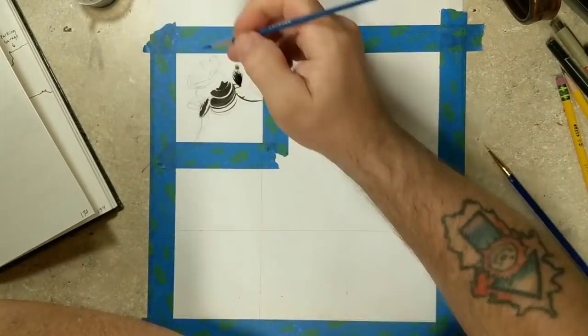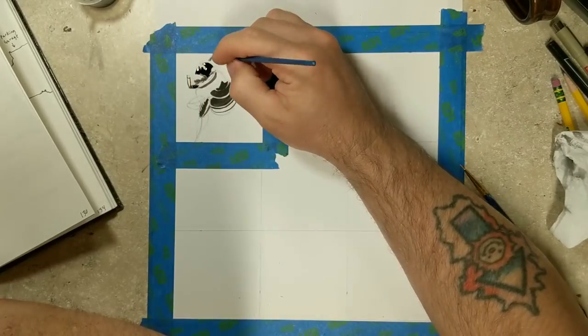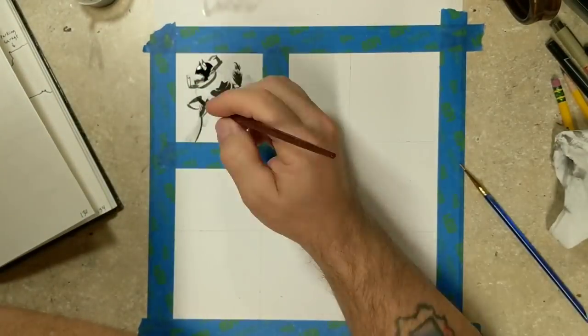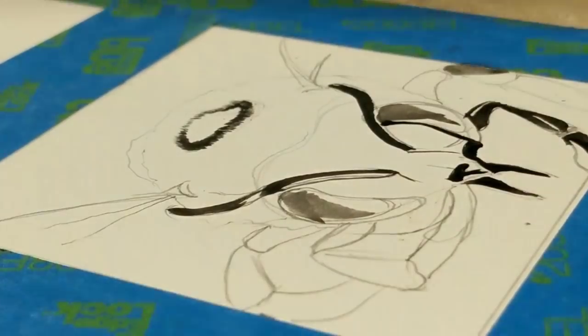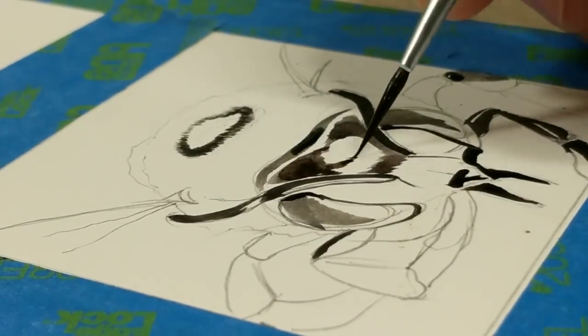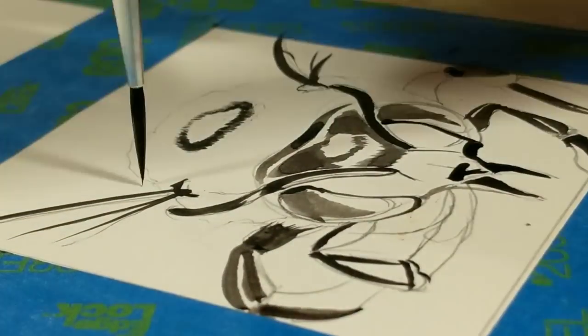This assignment is really good for practice. I like to do assignments with my classes that require them to draw one thing over and over again — that way they get a lot of practice. But it's also just really nice to see different views of the same object.